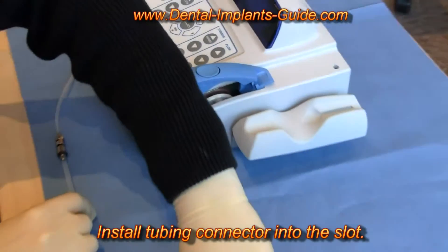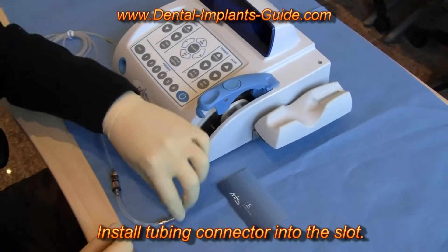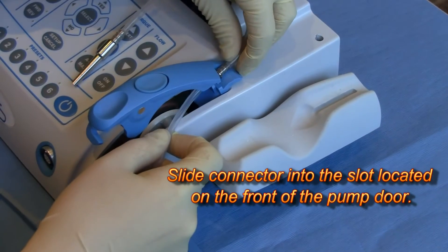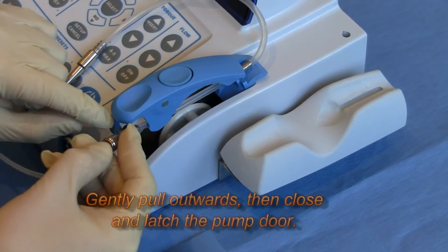We're going to take the tubing, starting from the end that has the irrigation spike. Take the first of the metal connectors and slide it in from the side — it locks in place. Then stretch the tubing across underneath and out the front.